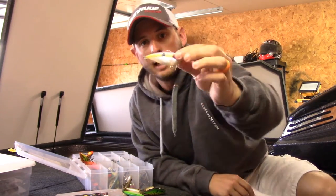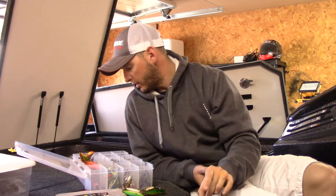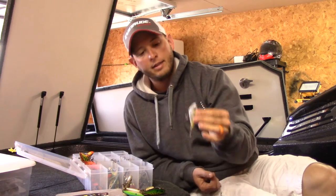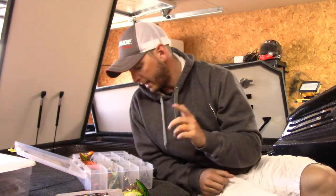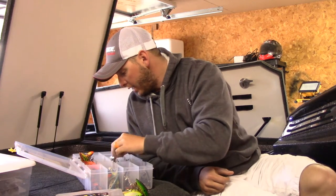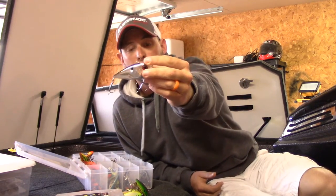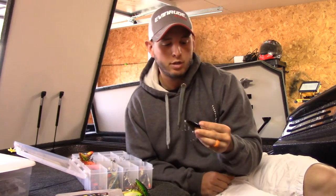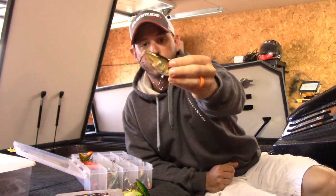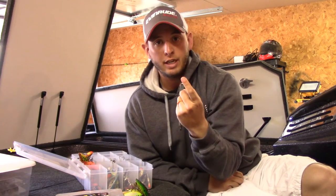I like throwing that shore minnow when it's cloudy or the water has a little bit of color to it, or both. This tackle box has some flat-colored options — I do have some chartreuse in there, some citrus shad. I like those when the water's stained. On a sunny day I go back to just the old-school black back, blue back, silver sides — always a good one. Something I've really gotten into the last couple years is a gold, black-back — gold sides. I like this one when the water is dirty and it's sunny outside.